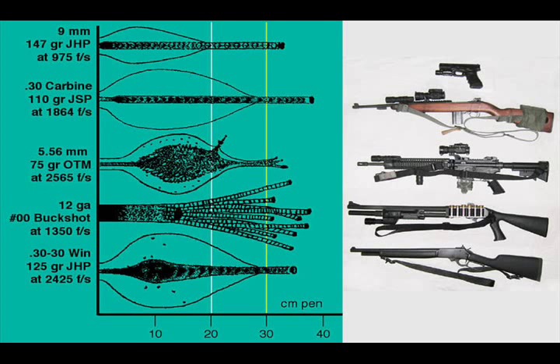Hi, this is Glenn with Independence Training. I'd like to talk a little bit about muzzle flash. A lot of people when they think about their self-defense ammunition are trying to think about what's the best gun for self-defense, what's the best bullet, which one's going to inflict the most damage. One thing not everyone thinks about when selecting their self-defense ammunition is what kind of flash that ammunition is going to put out when fired. Most self-defense situations involve low light or no light conditions.